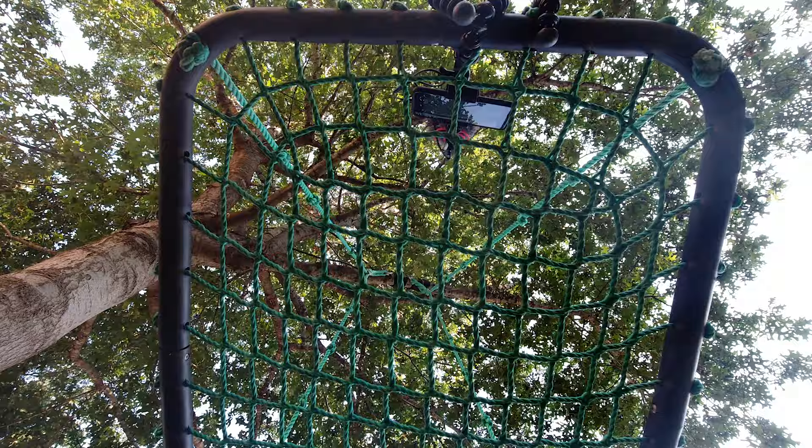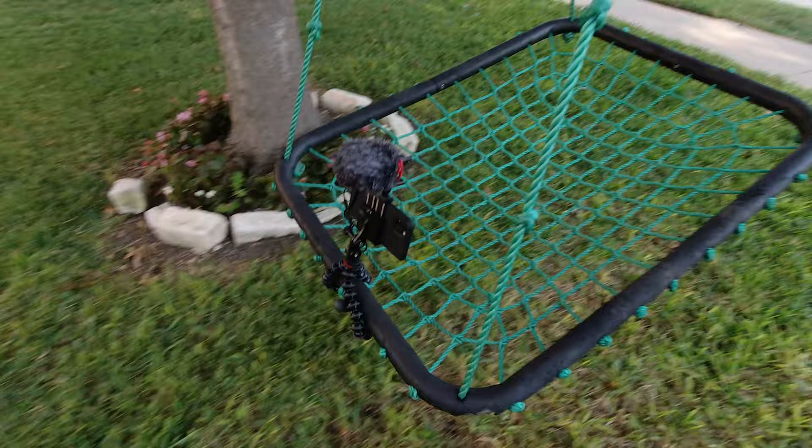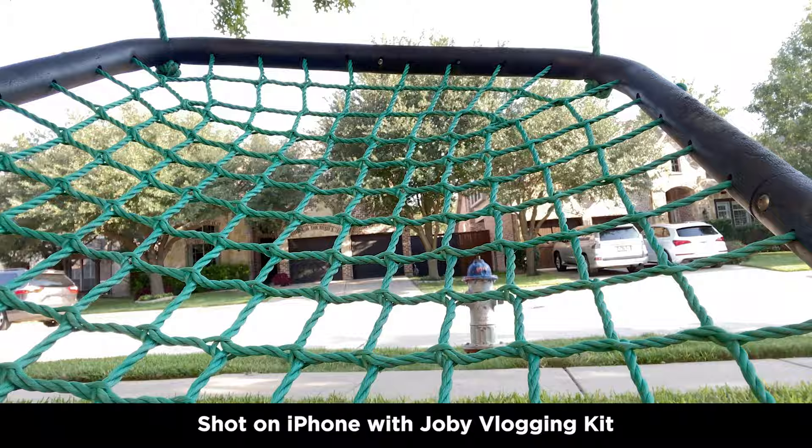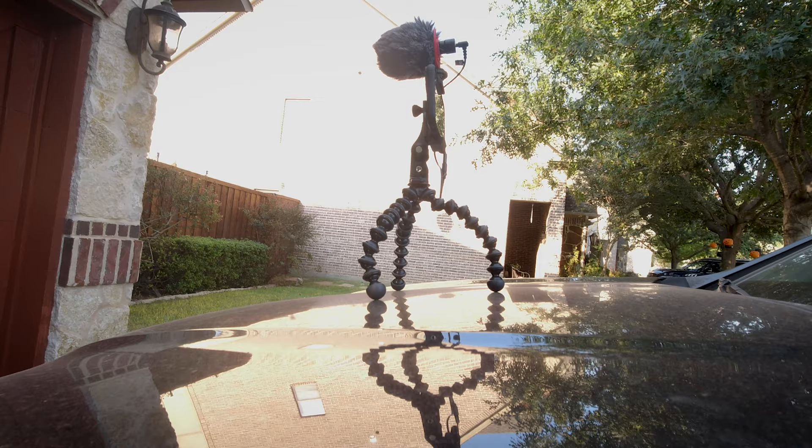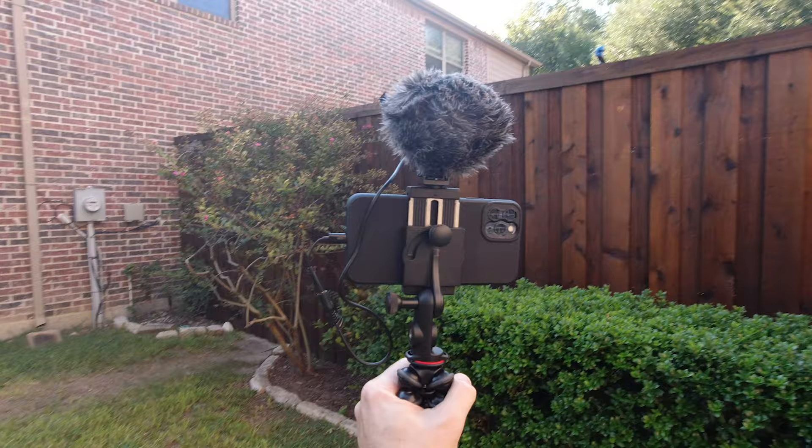One thing I love about GorillaPods is just how awesome they are for connecting to things and getting really interesting shots. You can connect it to handles or tree branches, handrails, whatever. And then you can also easily set it down and use it as a traditional tripod. Of course, it's also lightweight, so it's ideal to use handheld for vlogging.